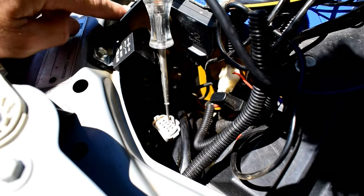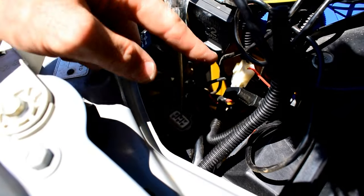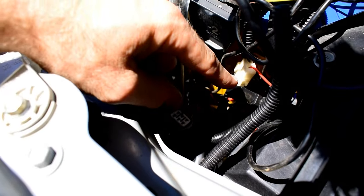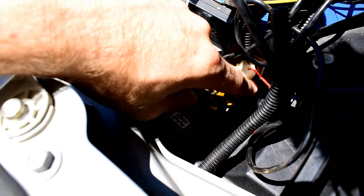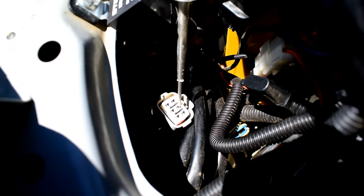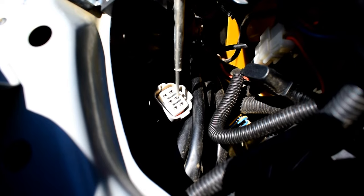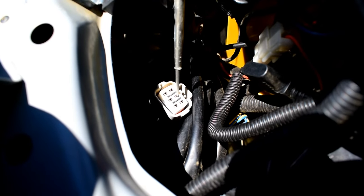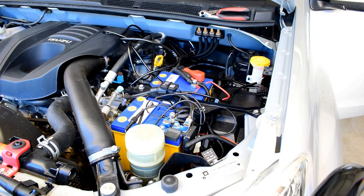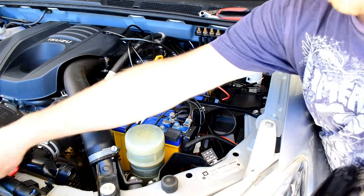I've already installed a light bar to my vehicle previously, so I've already run a power supply wire from the harness up here which makes it a lot easier to access. I'm just going to solder the wire to this wire. You can also pull that plug off, trace the wire down to the back, take the conduit and covering off the wire, then strip and solder your signal wire to that pin. Let's get stuck into modifying this wiring harness so it works off the high beams.